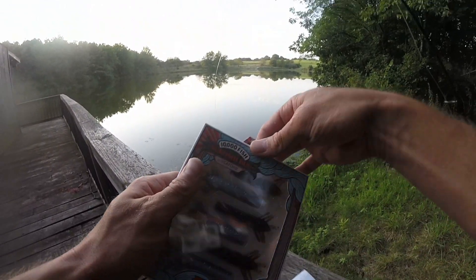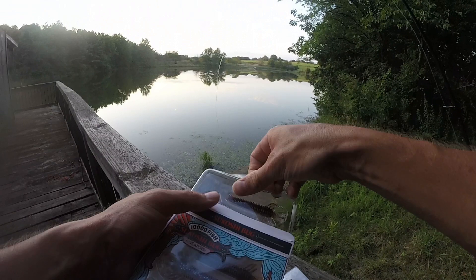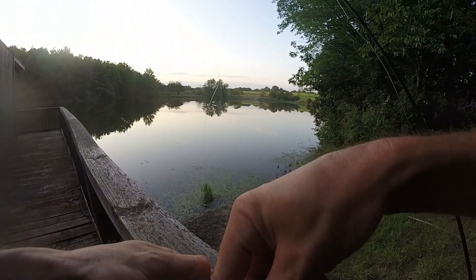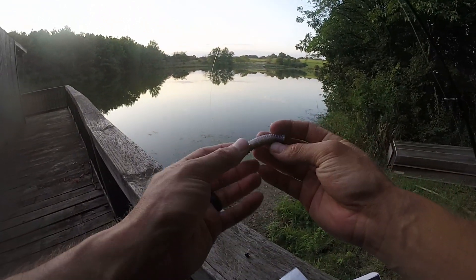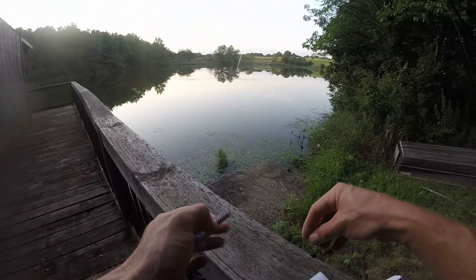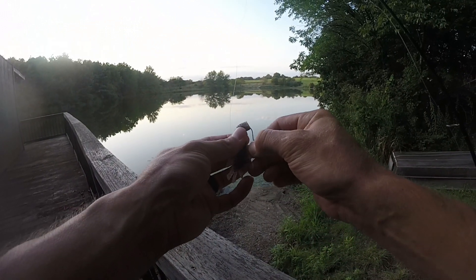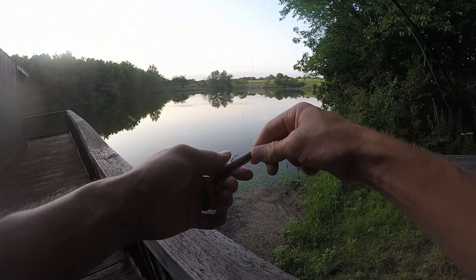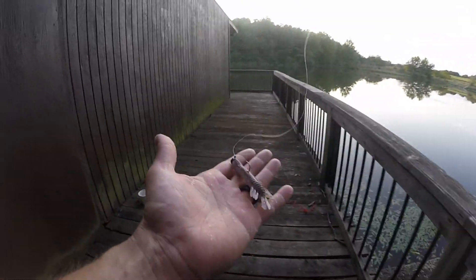This is actually my first time using the little Sakoshi bug. I've fished a Ned rig a bunch in the winter time, and I think a presentation that's a little different than your traditional Ned baits might do the trick. These look really cool — super stretchy, I like that. We're just going to rig it here on the mushroom head. Slide it all the way up and it stays because of the elastec. Looks pretty good — let's give it a try.